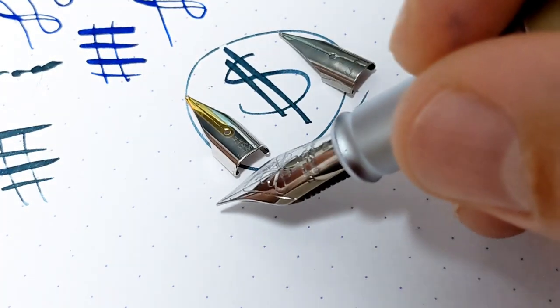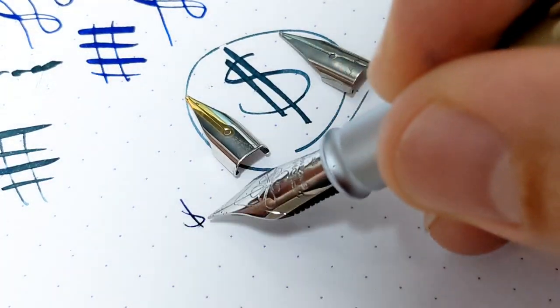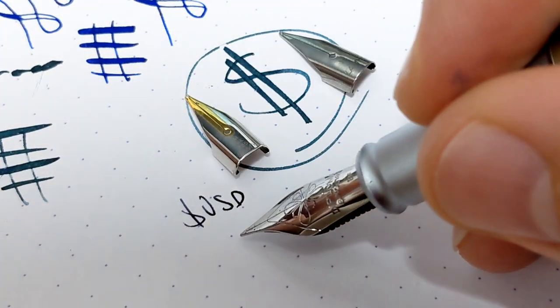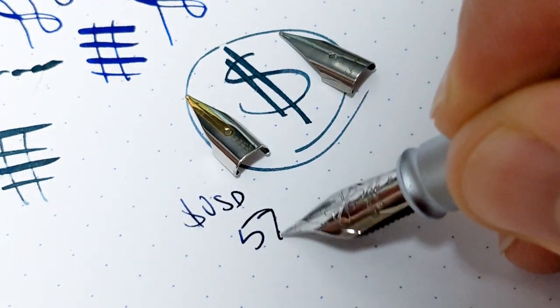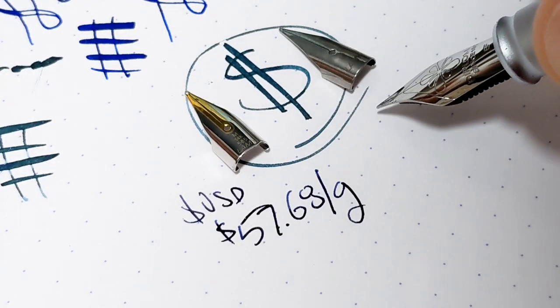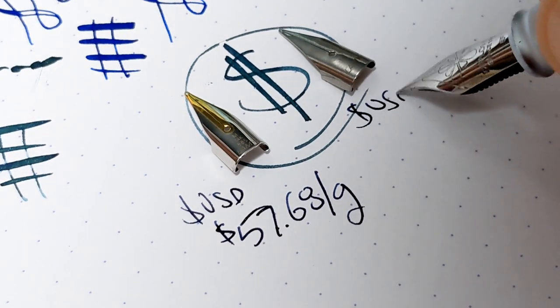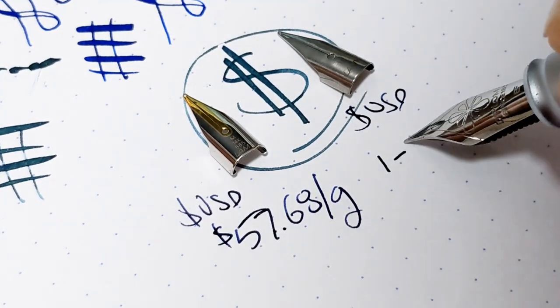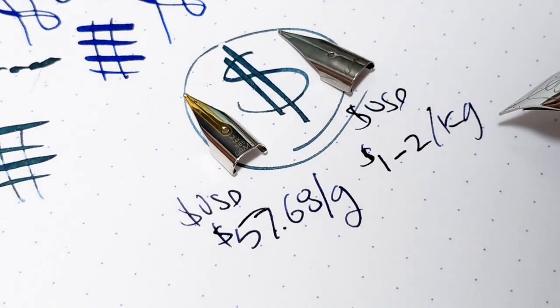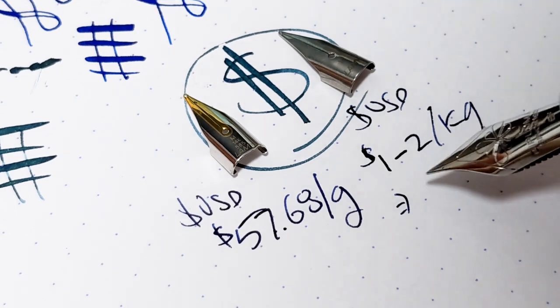Right now in US dollars, gold is about $57.68 per gram. Stainless steel sheet metal in US dollars is about $1 to $2 per kilogram.